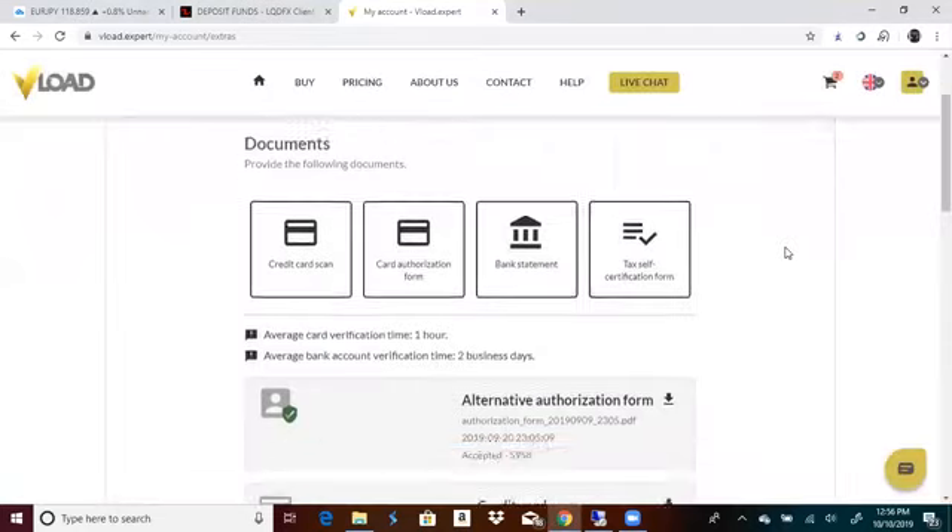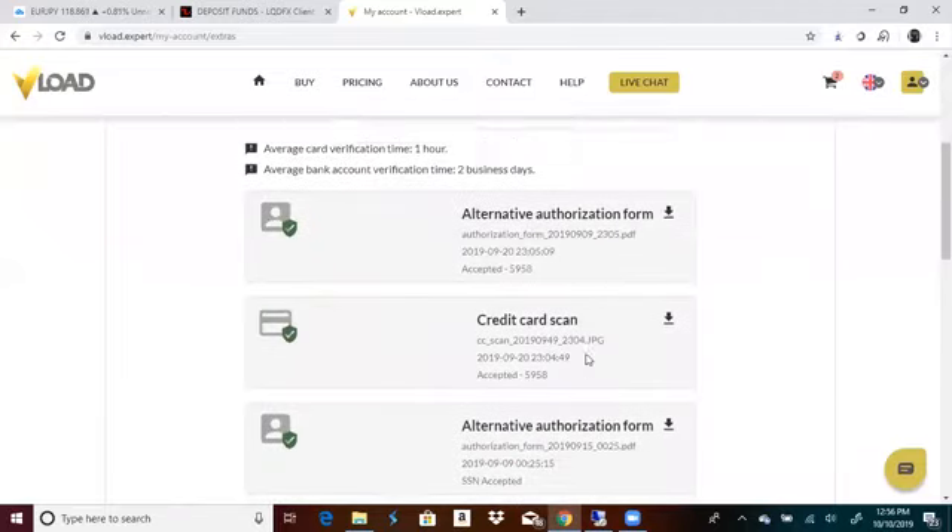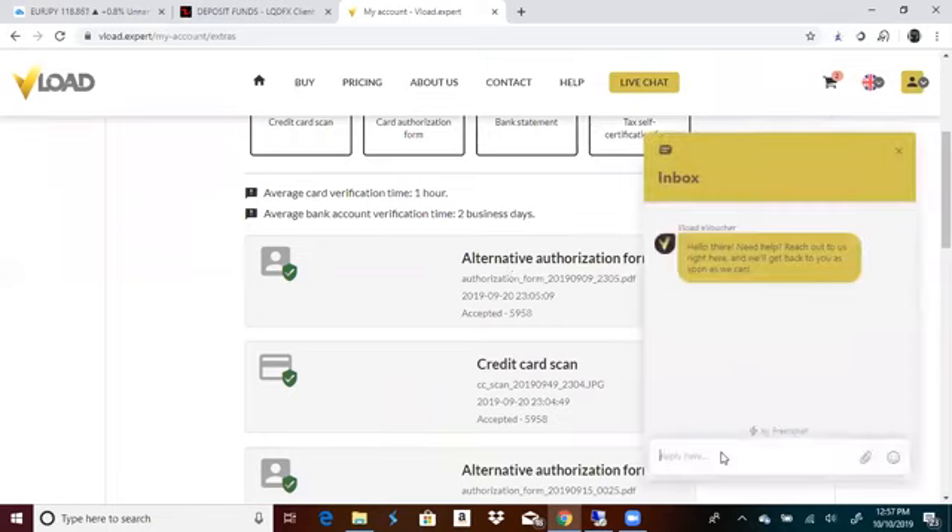And then you should be ready to go. There's only one more thing they require — they have this offer right here and you have to do this. If they don't have this solution where you can do another authorization form, this is for your social security number. So what you'll do is come into the chat and say, 'Hey, I want to upload my social security to you guys — send me your email so I can send it to you guys.' They're going to send you an email, you copy the email, go to your email, and send them your social security.